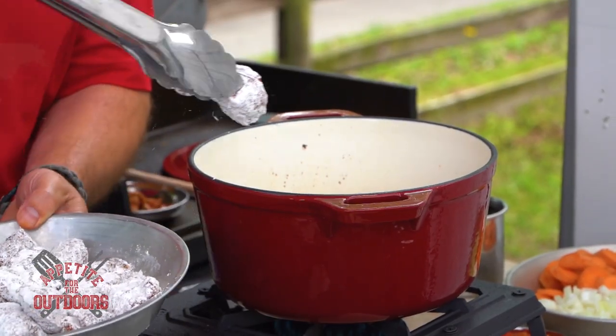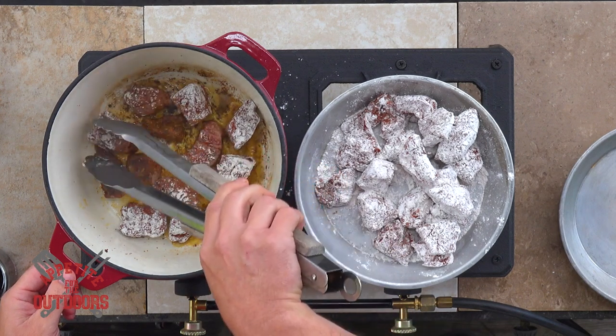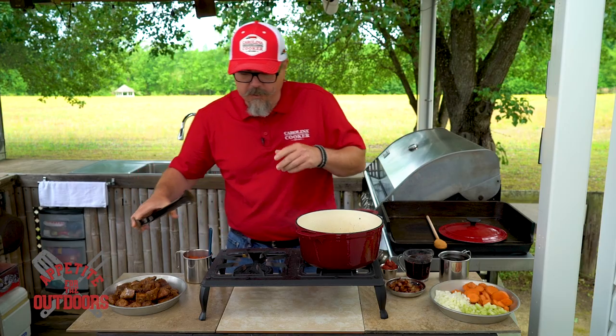Now we've got our seasoned pork dredged in the flour. The next step is going to be getting it back into the bacon grease to get a nice color on it. We're going to take the last of our seared meat out of the pan.